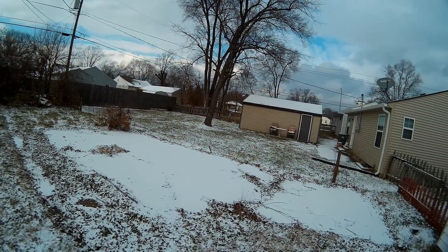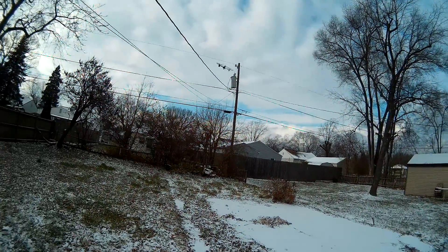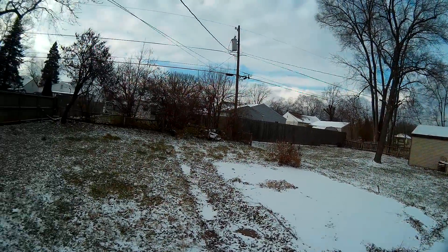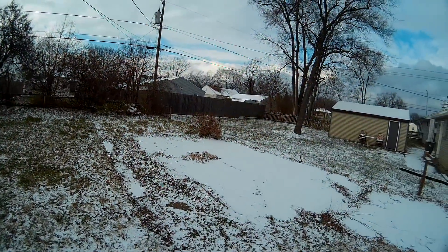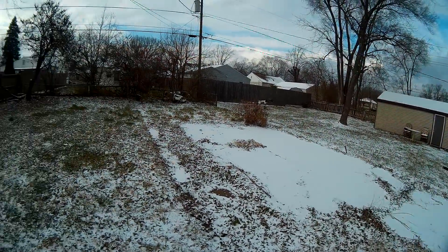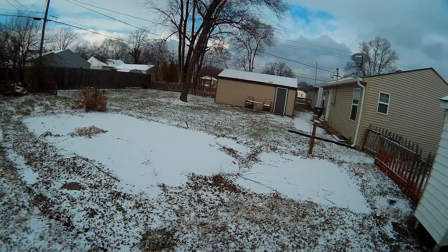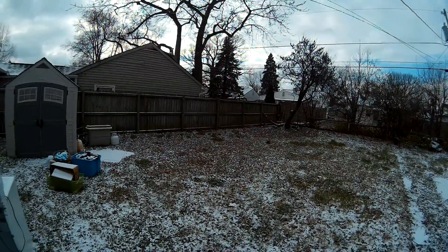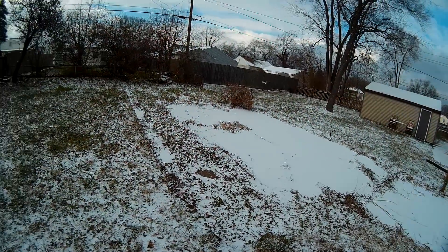Yeah, it's struggling real good. Wind grabbed a hold of it right there. Unfortunately we've got telephone lines coming from the pole to my house, makes it kind of hard to fly in the backyard. If you're a good pilot you can maneuver through it — I'm not the best pilot, definitely not a novice, but not a pro either.